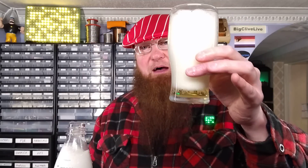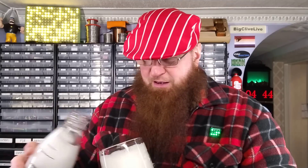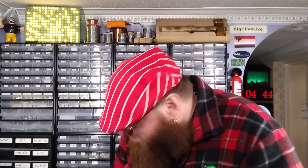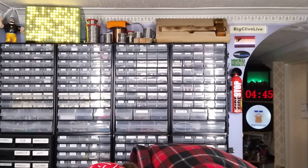Is it a good idea to carbonate Bud Light? Well, apparently it's a terrible idea to carbonate Bud Light. I kind of want to drink more of it, but really all I'm going to get is foam. And if I drink from the bottle, it is definitely going to erupt in the mouth again. So that does answer that question — is it a good idea to carbonate Bud Light? The answer is no, it's not a good idea to carbonate Bud Light.